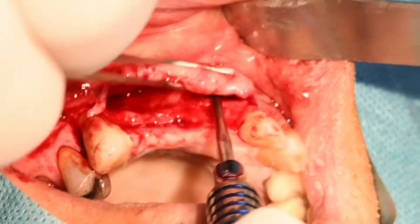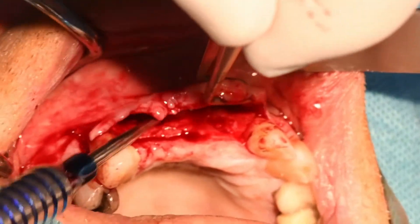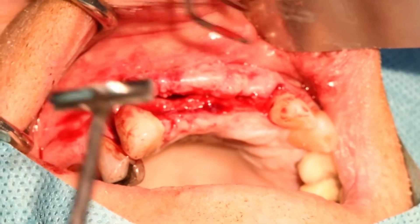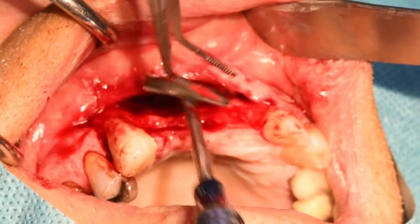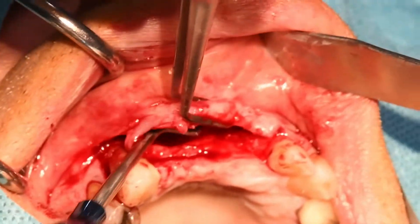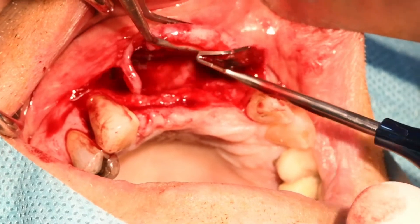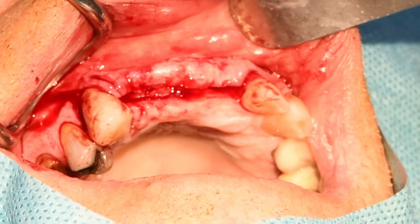La dernière fois j'avais voulu montrer comment on utilisait ces instruments, mais j'avais pas pu utiliser le plus grand. Si je peux le faire un peu plus petit ça m'arrangerait — c'est pas le plus grand, il y en a encore un plus grand, mais c'est pas la peine, c'est pas facile à utiliser. Mais c'est bien de le faire : on tire un peu sur les tissus, c'est mieux que de rompre avec le bistouri et tout flinguer, et couper la vascularisation du périoste.